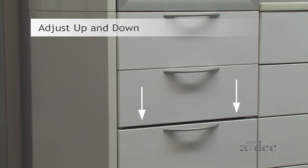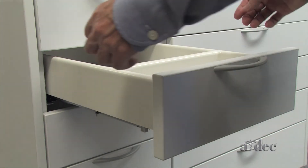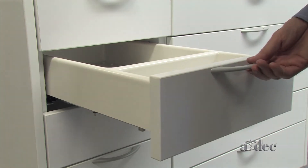To adjust the drawer face up and down, slide the gray tab on the side you are adjusting. Slide the tab towards you to lower the drawer face.